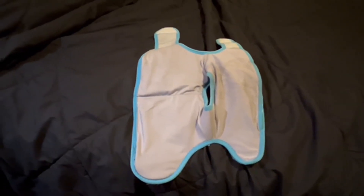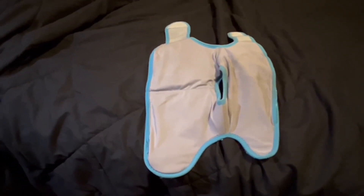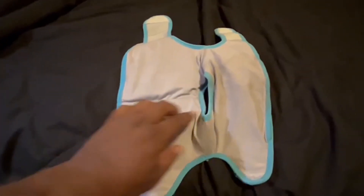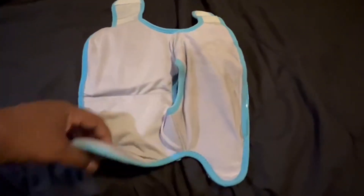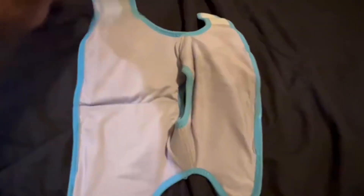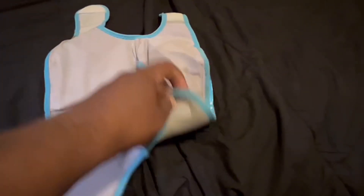This is actually a hot or cold compression wrap. Basically, your heel will stick out of here. This wraps around your ankle and shin. This wraps around the bottom of your foot.